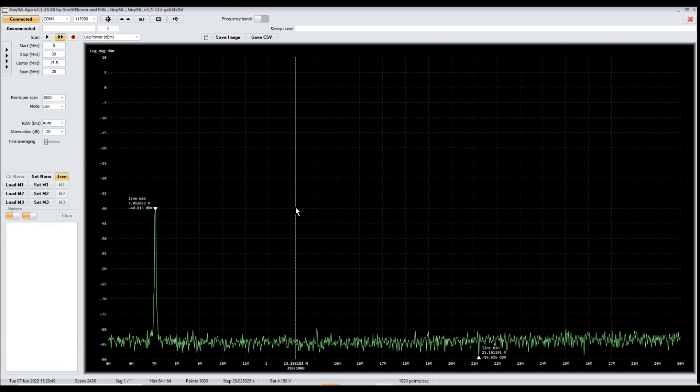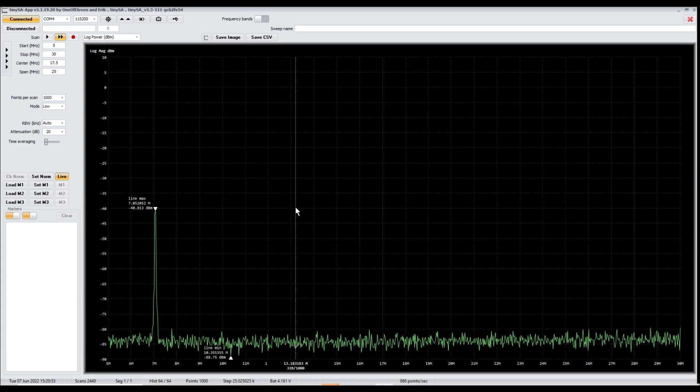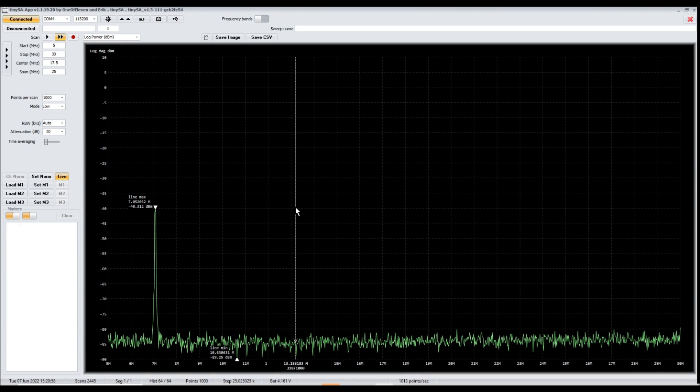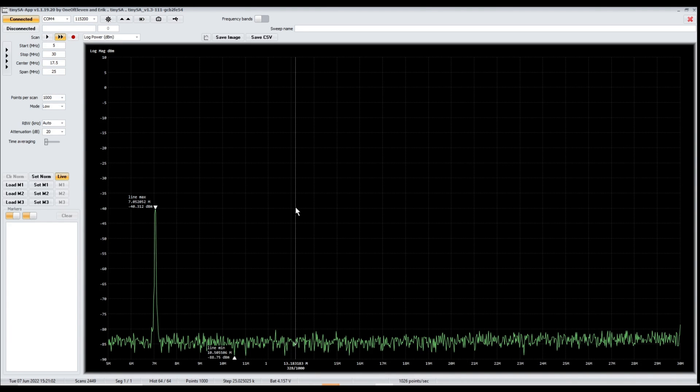With that, thank you to RSync for sending me this TinySA for testing and evaluation purposes. Thanks to everybody for watching — I really appreciate it. If you have any questions, comments, suggestions, or recommendations, go ahead and post them below and I'll do my best to respond.